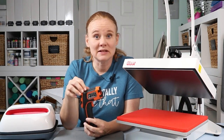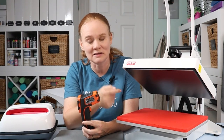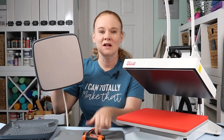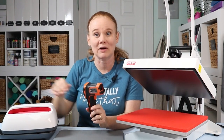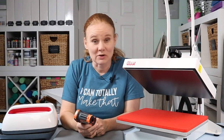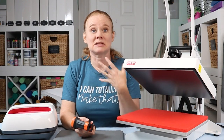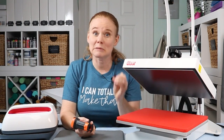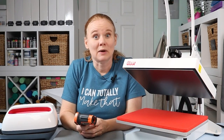The problem with using an infrared thermometer is that the surface of the heat platen on my heat press — and both of these are on, by the way — or the easy press itself, this surface is shiny. That means if I just point the thermometer at it, I would not get an accurate temperature measurement. Also, these need to be on for at least five minutes before you start these tests. They need to come up to temperature and regulate for a while — five to ten minutes is best.